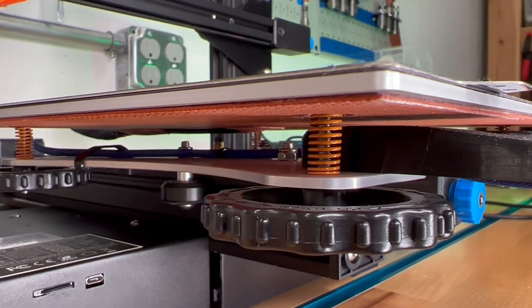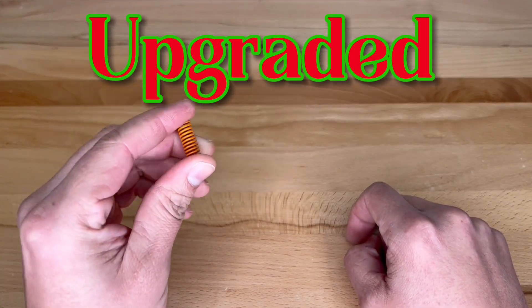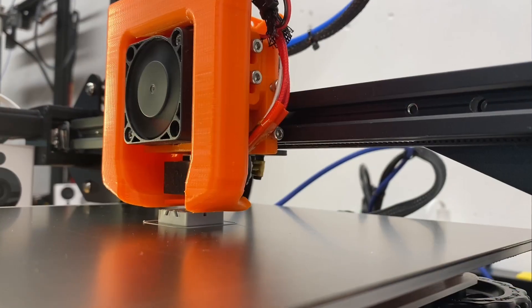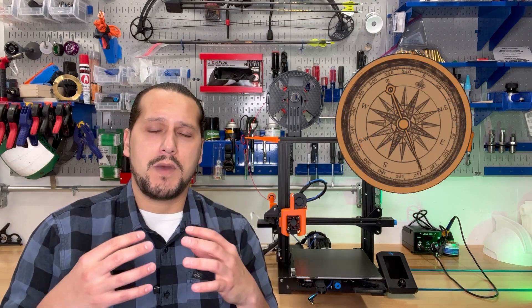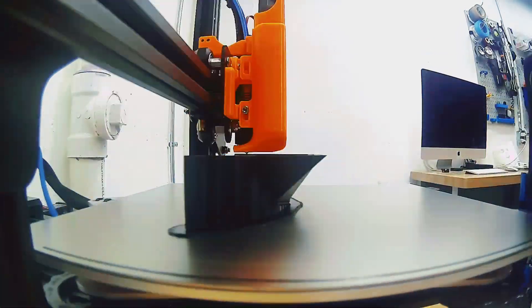The first upgrade we're going to discuss is your metal extruder, bed springs, and PTFE tube. The bed springs that come stock on all the Ender 3 series are awful. I was finding myself having to re-level my bed every two to three prints, and when I say two to three prints, that was like five or six-hour prints. For any experienced 3D printers out there, five or six hours is not a terribly long print.